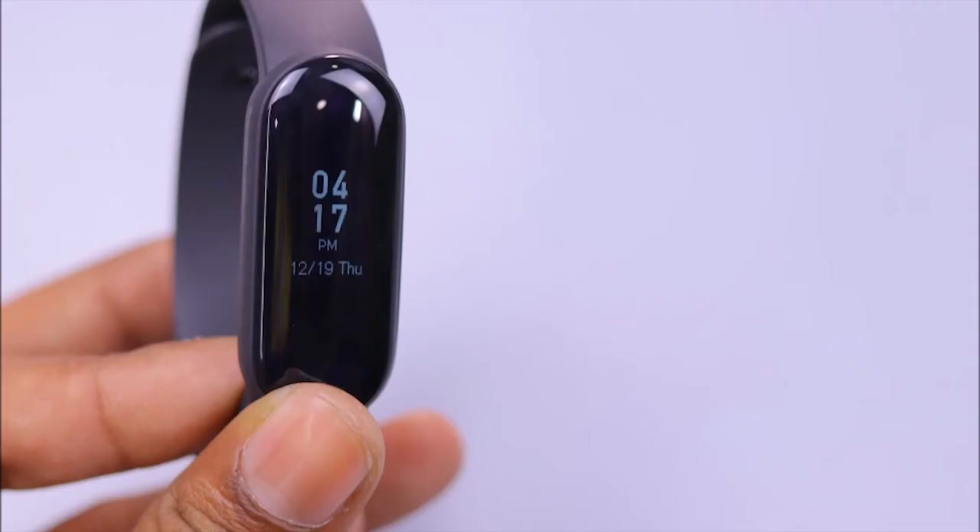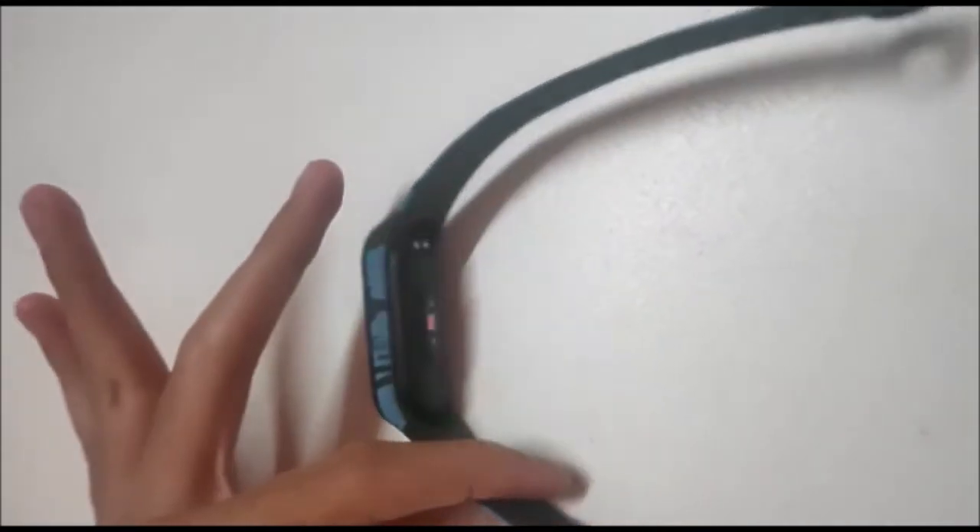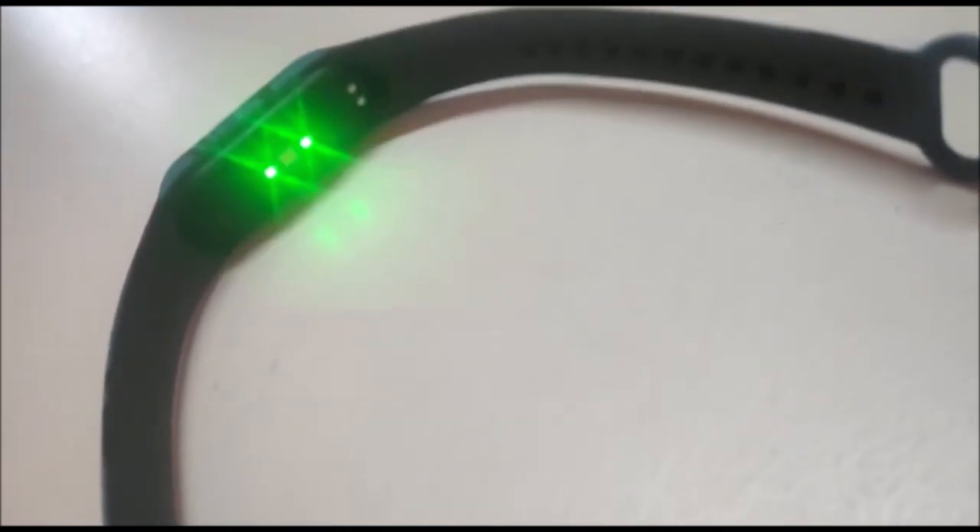I will tell you how the heart rate sensors work in fitness bands. This is called the optical heart rate monitor, which uses a technology called Photoplethysmography or PPG.